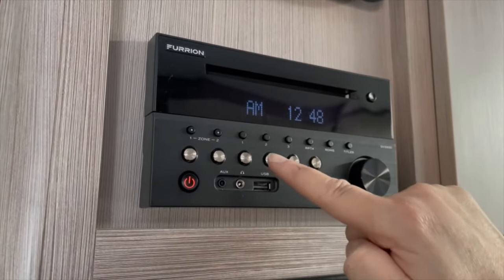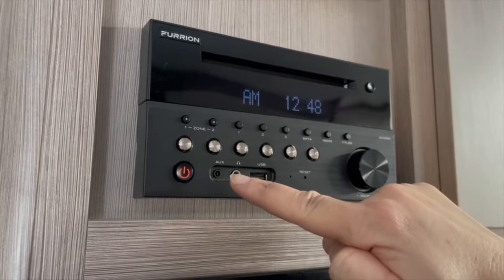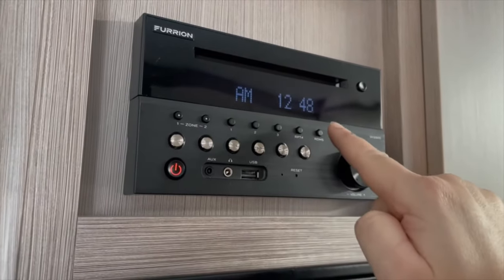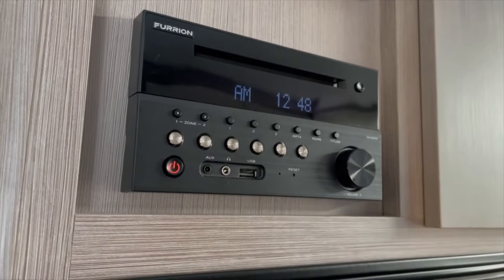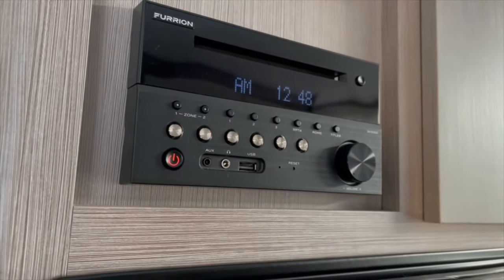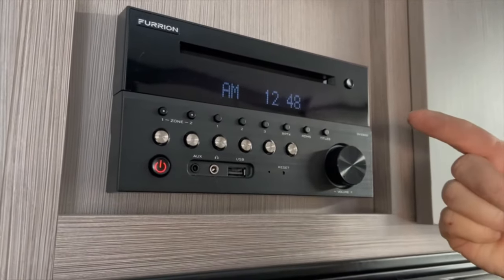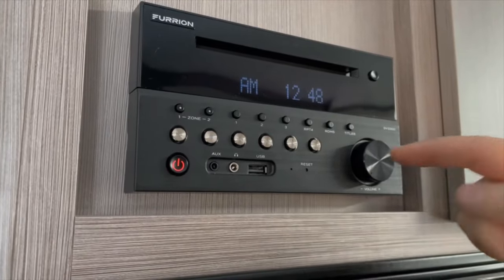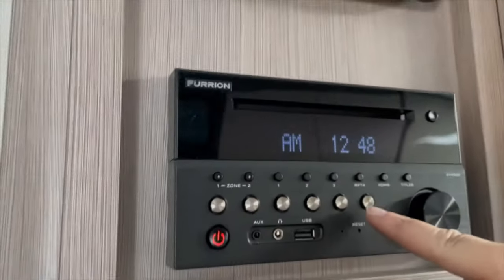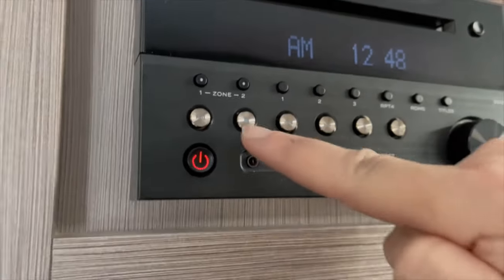We have gone ahead and preset some channels for you. We've put in the basics — Kiss FM, Fox FM, Gold 104, and a few of the most popular ones. You can actually search channels yourself, however we have put the presets in there for you on these buttons, so they're all your presets one through to six here.